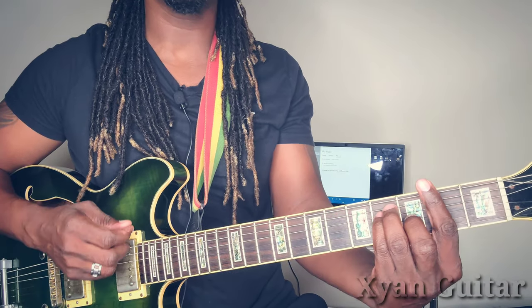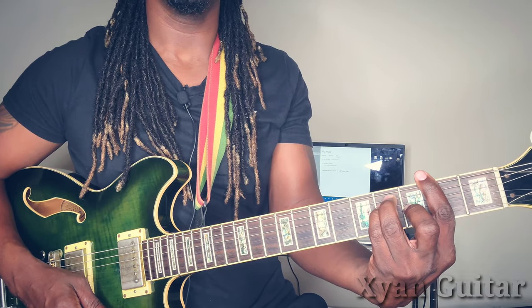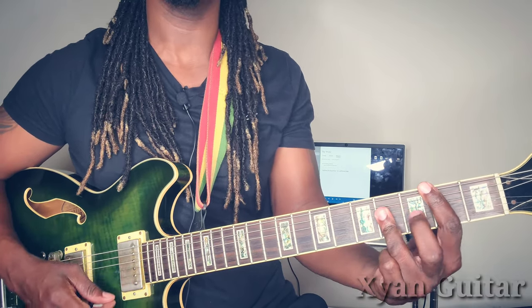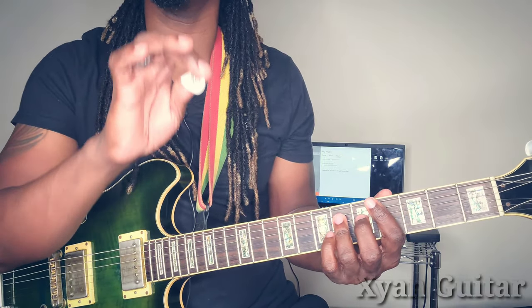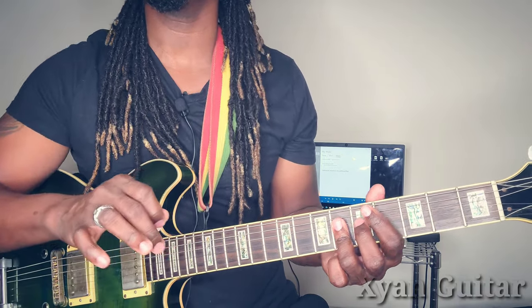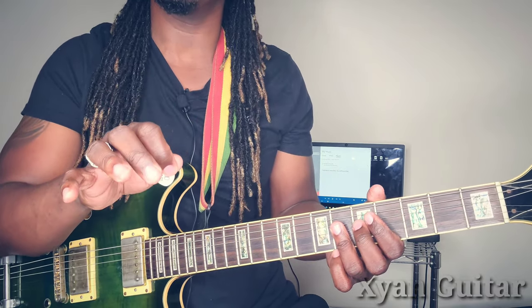This song is in the key of F sharp. You're going to be using a one, four, and five — those are the only three chords you're going to be using. Chord-wise, this song is very simple.